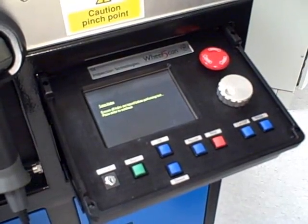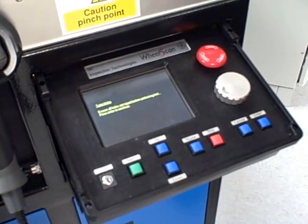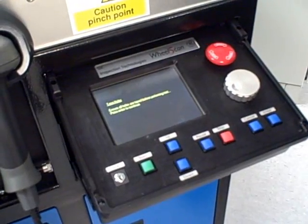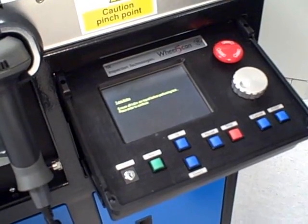Now the Wheel Scan 5 presents a series of questions, the main ones being the serial number of the wheel, the work order number, and the inspector's name. This information can either be entered using the Wheel Scan 5's barcode reader or manually inputted via the keyboard.